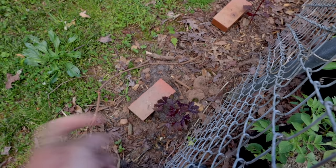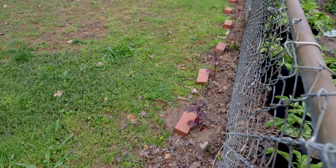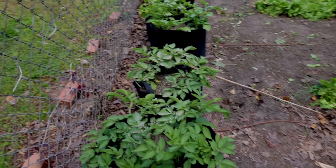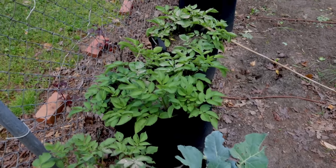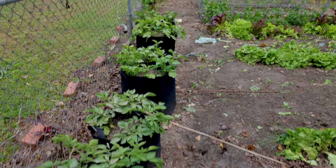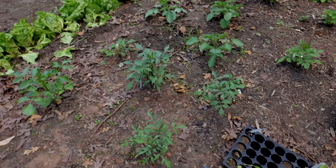On the outside of the chain link fence — which I'll eventually replace — hibiscus are planted all the way down. I put bricks in front just in case someone comes with a mower so I don't lose my hibiscus. They'll come up over the top of the fence really quickly. I'm also still working on potatoes in the grow bags here, which I just fertilized as well — though not much, since the compost I'm growing them in is pretty adequate.